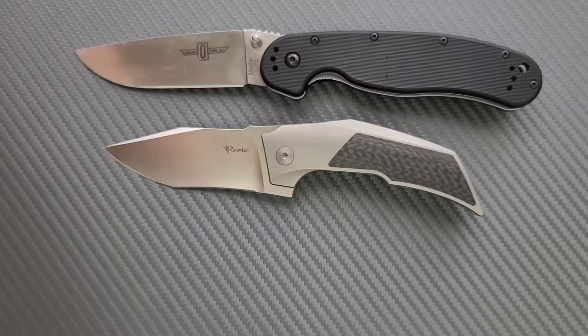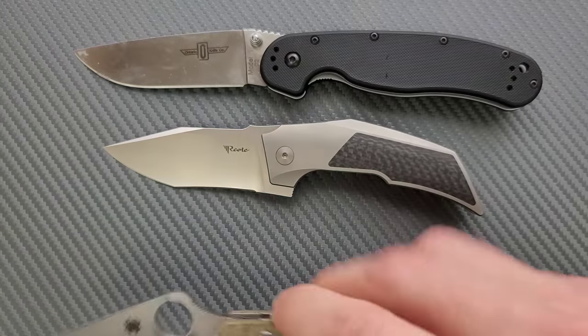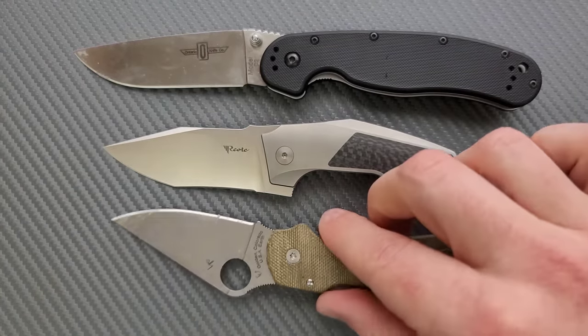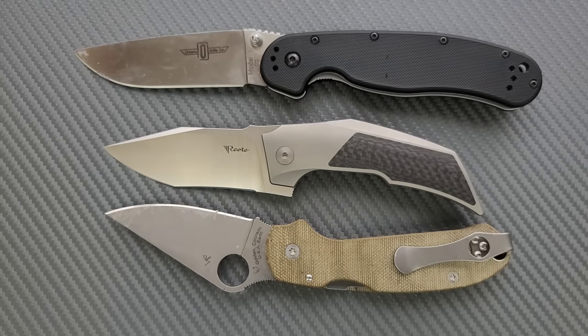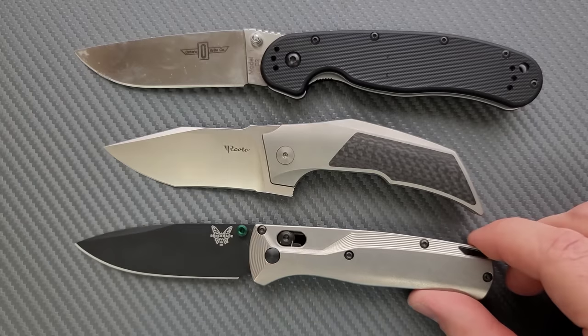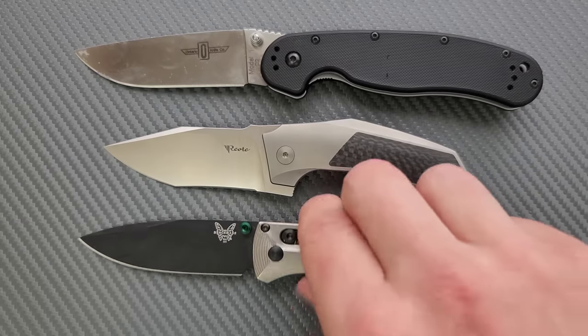We'll just do a couple more size comparisons here. How about up against the Spyderco Para 3? Definitely a little bit shorter than the Para 3, but cutting edge — it actually has more cutting edge than the Para 3. And then finally, the Benchmade Bugout — definitely a little bit shorter than the Benchmade Bugout.